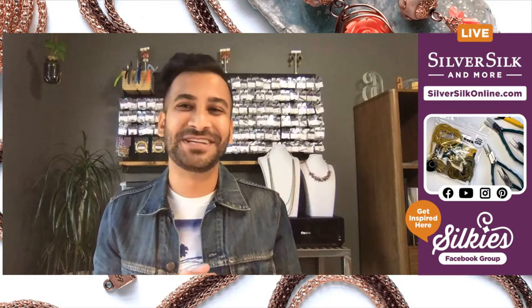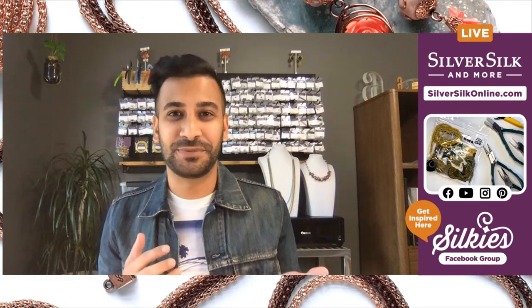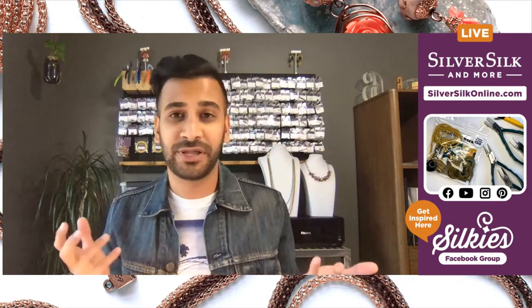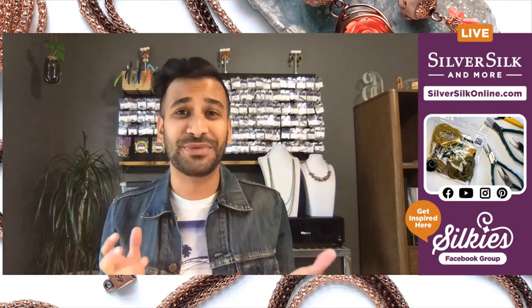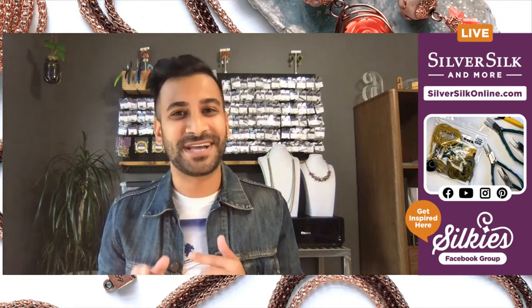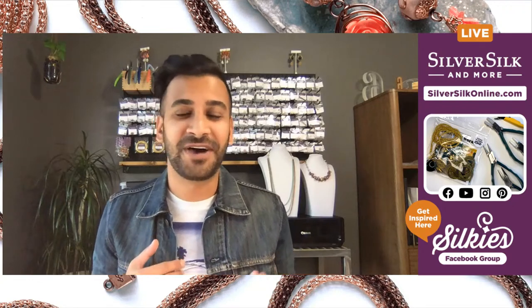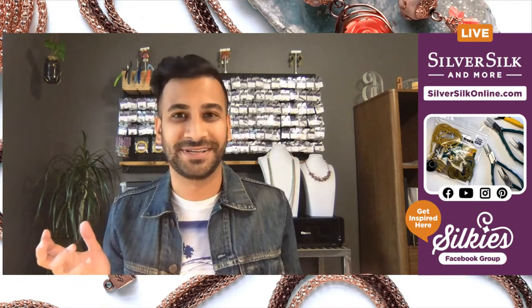If you're looking for what materials I'm using for this video, you can check out the video description and it'll give you a link to all the different parts and pieces that I use. If you're looking for the kit, it's got a link to that as well. And I want to welcome you to my channel — my name is Nealey Patel. I'm the owner, designer, and educator here at SilverSilk and More, and my job is to bring you fun and fantastic tutorials and let you know all about the great product that SilverSilk is.